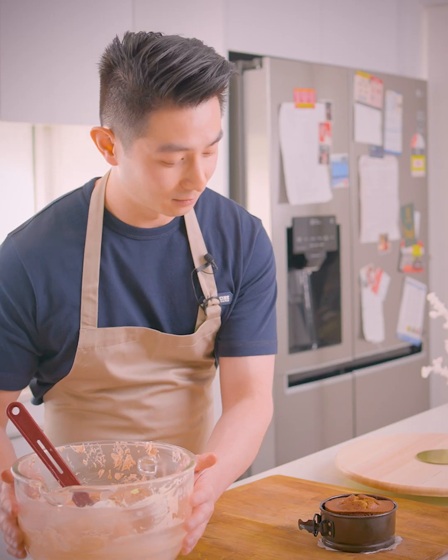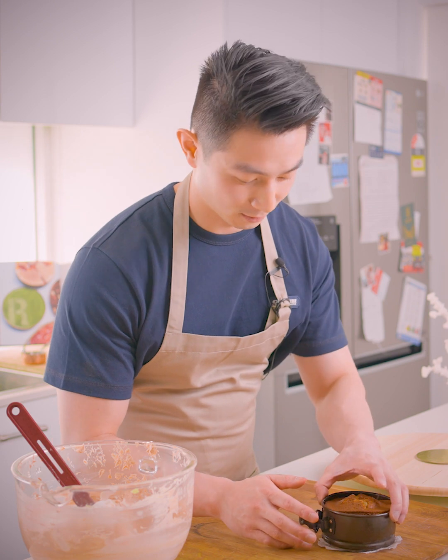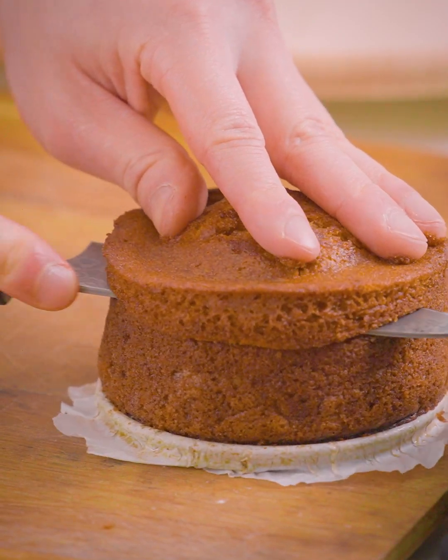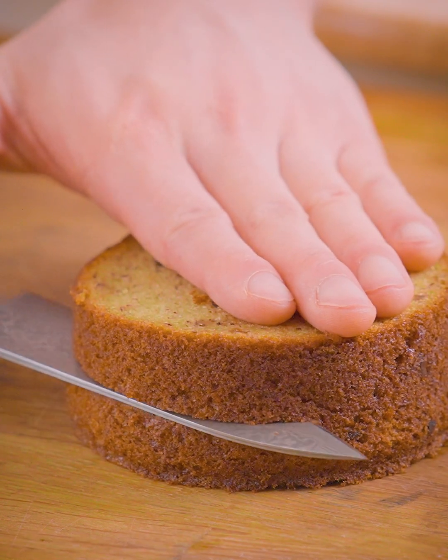Now that our buttercream is done, the next thing we're going to do is start cutting out our cooled down cake. Here I've got one that's been chilling in the fridge and it's time to level it out as flat and even as possible. And now we're going to slice it down in the middle to make it into a half.